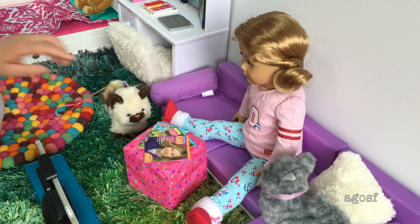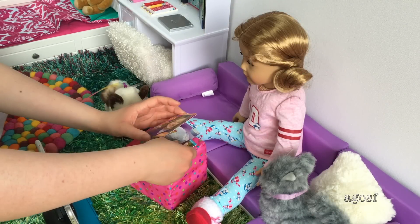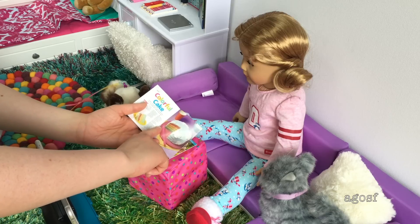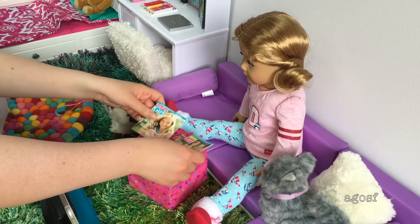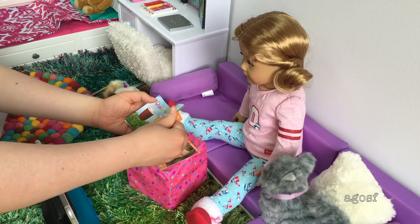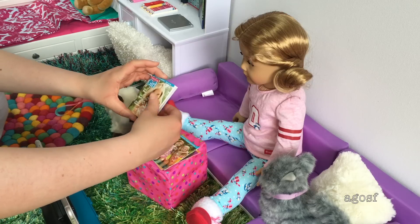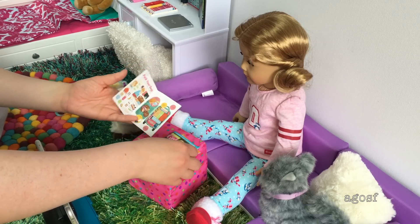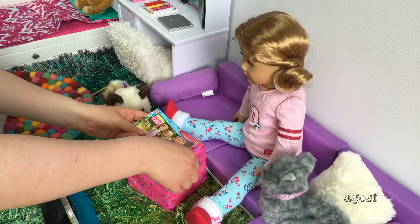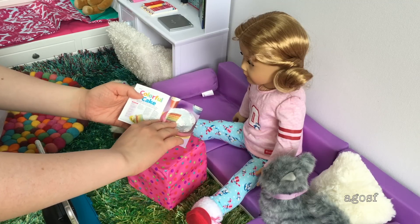Lolly can choose between these three magazines. This one says you can learn different hairstyles and inside it teaches you how to make a cake, which is so cool. This one's about summer and on the inside it teaches you how to make smoothies, and there are quizzes and a this-or-that section and how to pack your bags. But I think this one is the most interesting because you can learn how to make a colorful cake, which is pretty awesome.